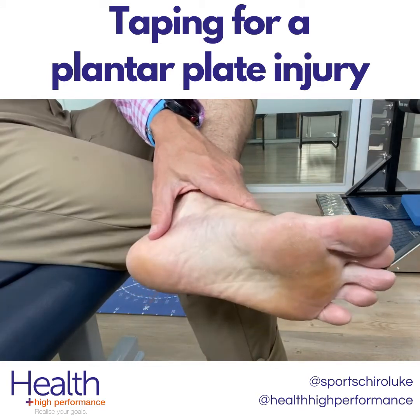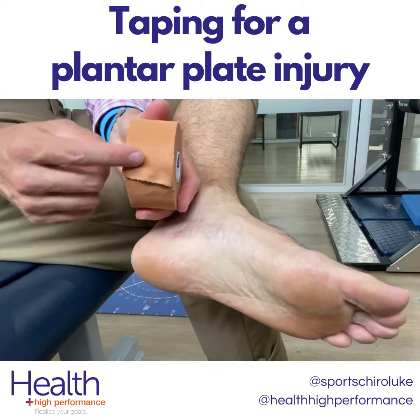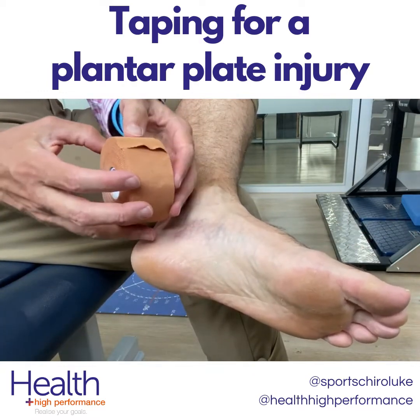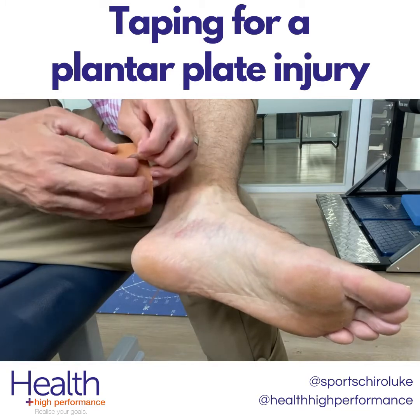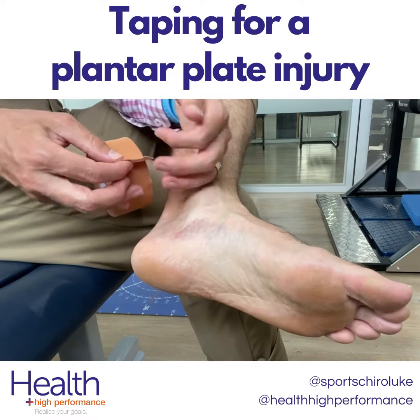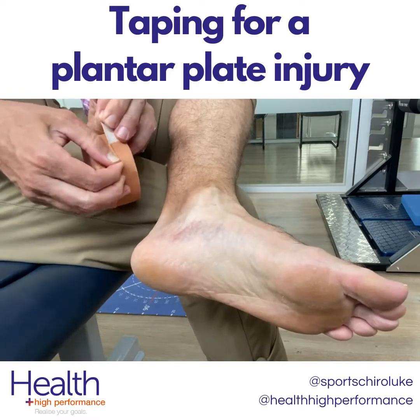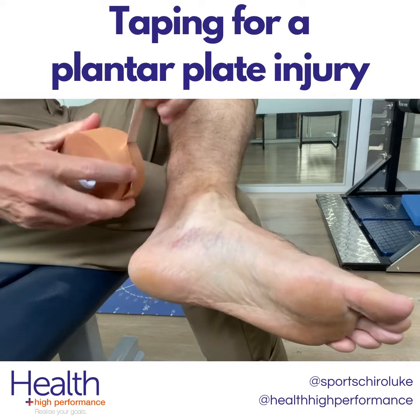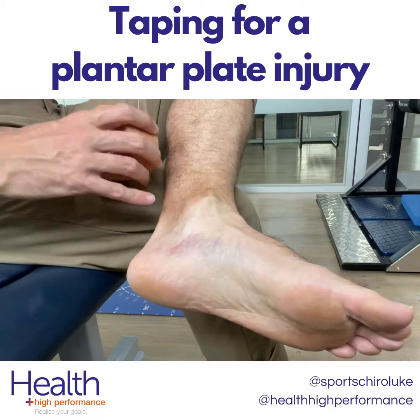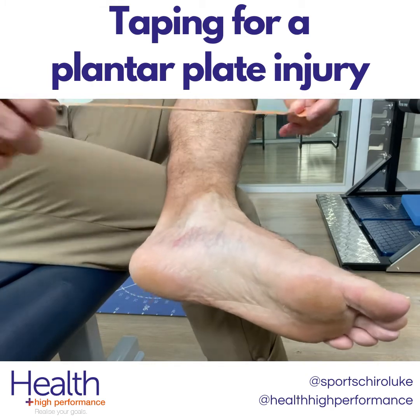What we're going to do with this taping is use a standard strapping tape — this is 4cm. What we actually want to do is use thinner strips, so we want to go with 2cm. You can do this either with scissors or you can just tear it right down the middle, then pull it all the way around so that we've got a nice long strip.